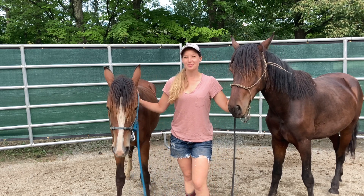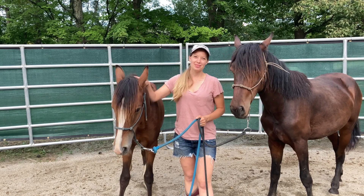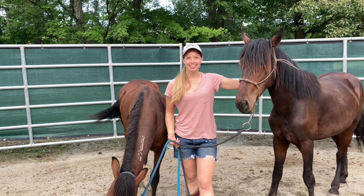Hey guys. Welcome to my channel. These guys are now one month into their training. Pickup day was exactly a month ago, and this is where they are today. I'm now going to answer a few questions just to fill you in on where they are one month into their training.